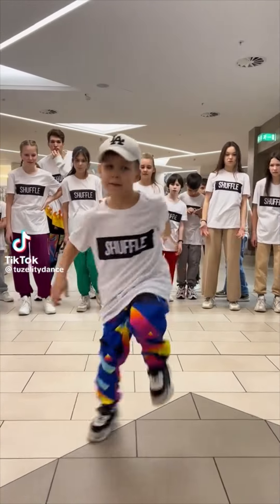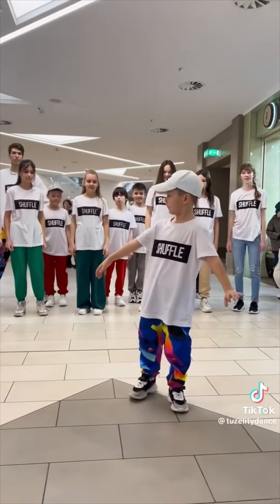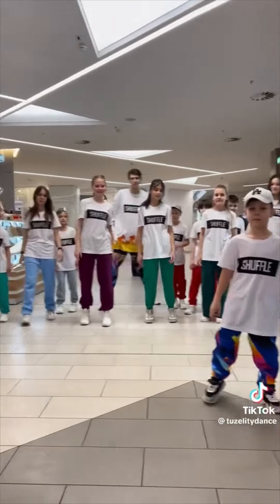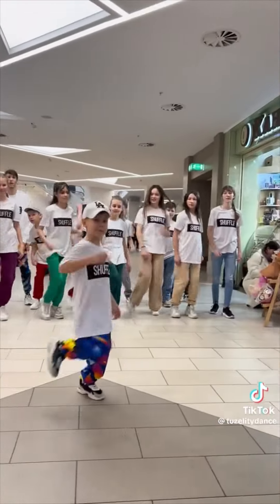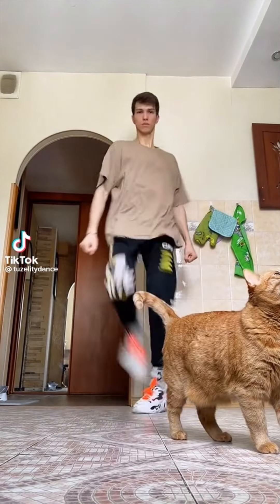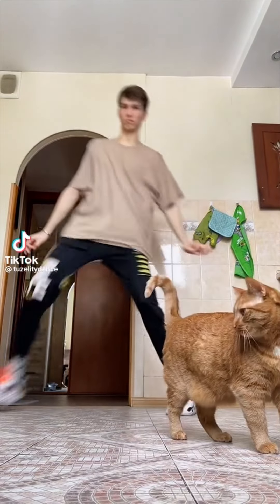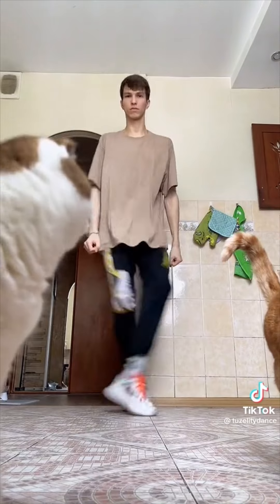Right foot two-stomp, left foot two-stomp. Slide to the left, slide to the right. Criss-crawl, criss-crawl. Cha-cha, real smooth. Right foot two-stomp, left foot two-stomp. Right foot two-stomp. Slide to the left, slide to the right. Criss-crawl, criss-crawl. Cha-cha, real smooth. Thank you.